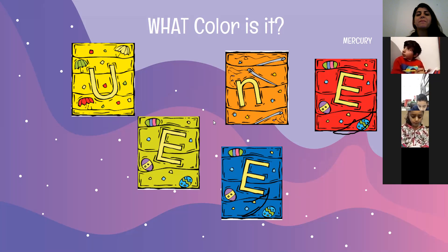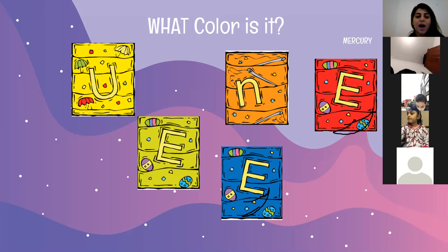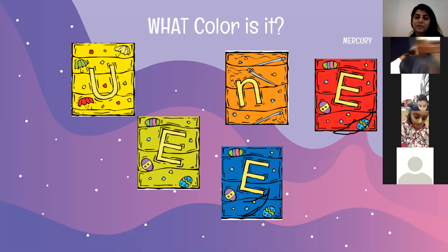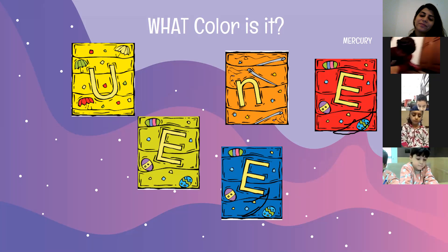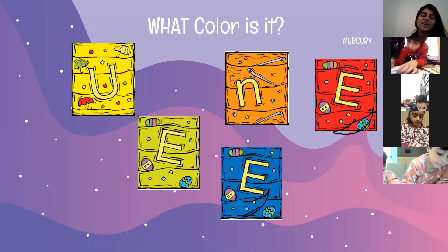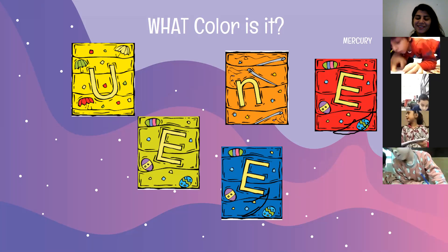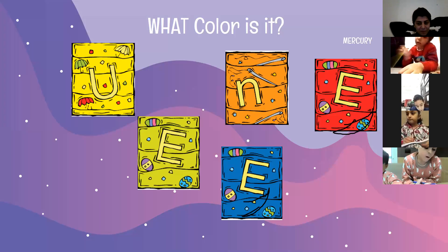The word 'help' is hard, right? I will help you. Help. But you have to know how to write this sentence: 'My eyes help me see.' The word 'see' is very easy with the long E sound. My eyes help me see.